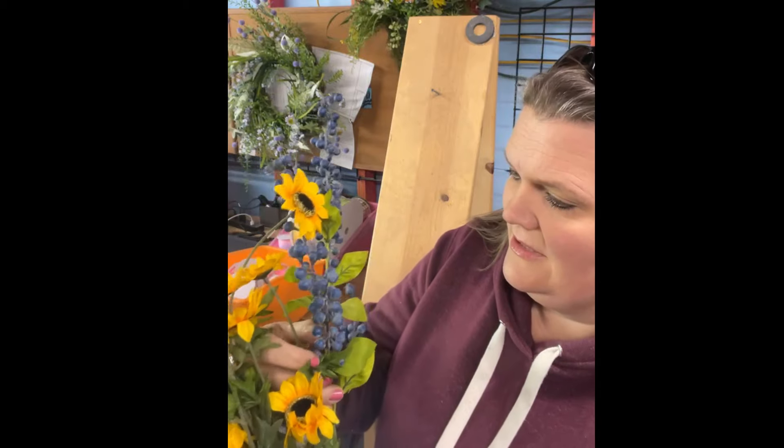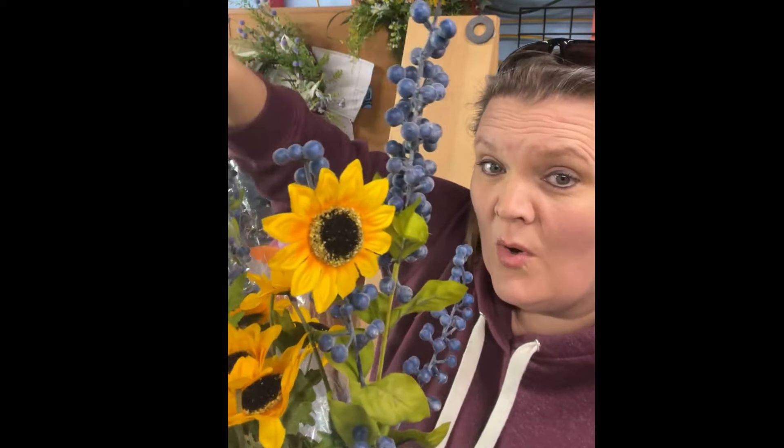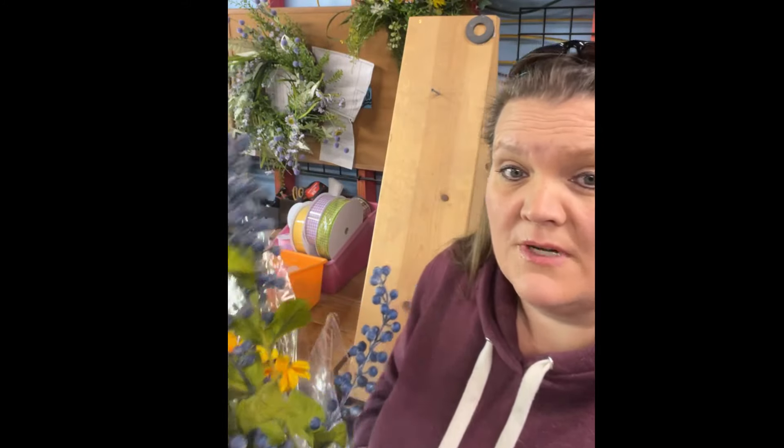I'm going to mix the sunflowers with some berries, and I thought we would go with blue and orange — well, these are actually blue and yellow. I'm in the right spot, yay! So these blueberries here I'm going to mix with the yellow, and those are going to be the two colors we work together with, along with some beautiful greenery, and whip out a really quick and easy swag. I think you're going to enjoy it.